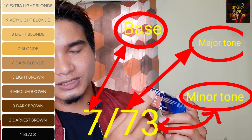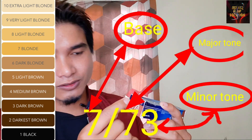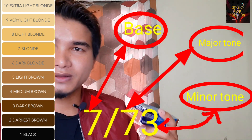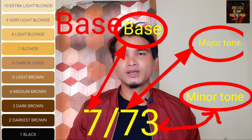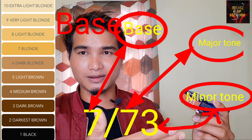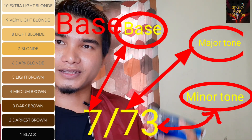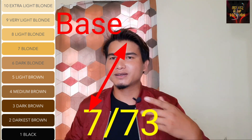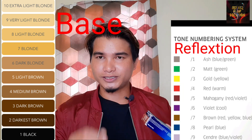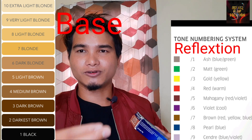This is a major tone and this is a minor tone. This is a major tone. This is a brown tone. This is a gold tone — this is a minor tone. The color is 7-3: medium-blown, medium-blown, brown, gold.